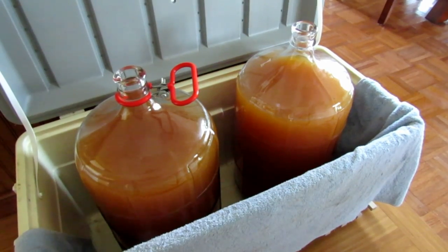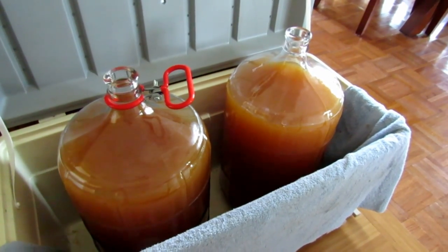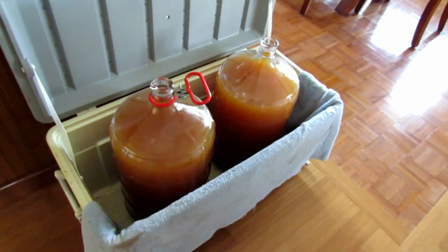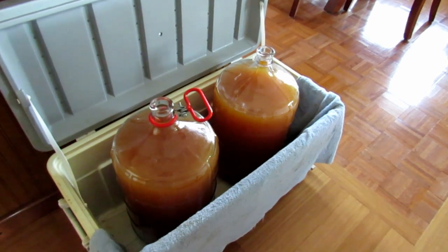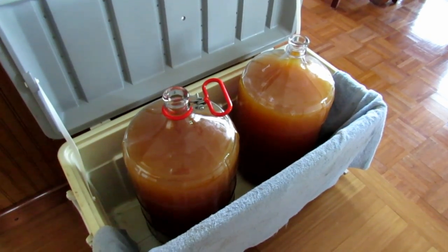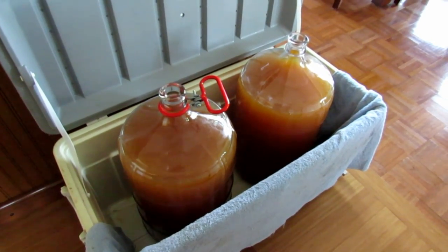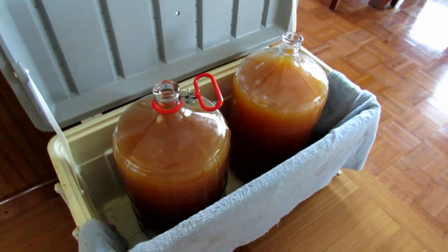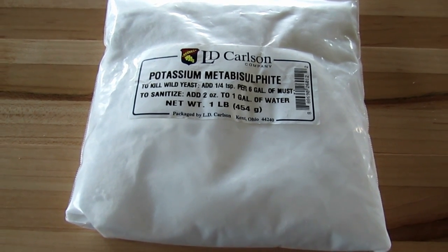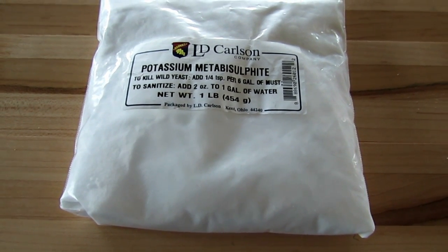The fresh cider has a natural yeast in it that I don't want in my cider. So the first thing I do is add a quarter teaspoon of potassium metabisulfite to each container and let it sit for about 24 to 30 hours to evaporate out. That way I know all the naturally occurring yeast from the apples is dead, and I can start using my champagne yeast. It just takes about a quarter teaspoon per six gallons — or five and a half gallons in my case.